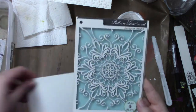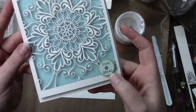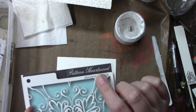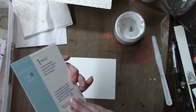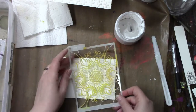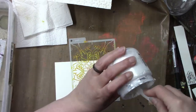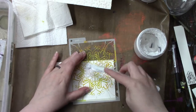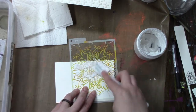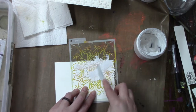Hi everybody and welcome to day 60 of Index Card a Day. I can barely get that out without giggling, I'm so excited! I am using a stencil called Hurtwood from Memory Box, and I'm applying light and fluffy modeling paste by The Crafters Workshop.